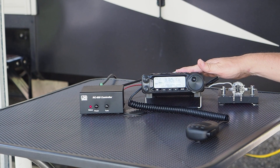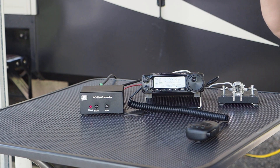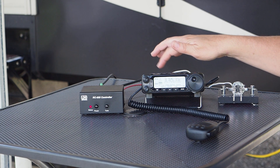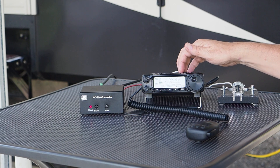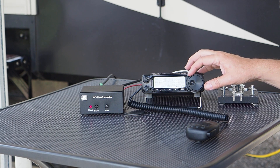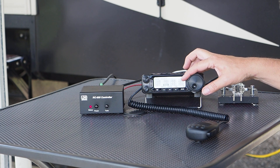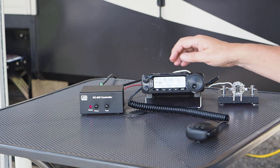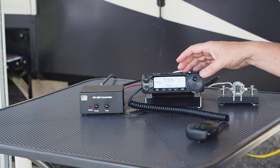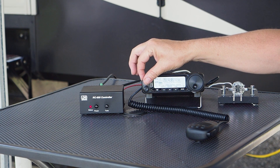If you remember from a previous video where I reviewed this radio, the SWR meter in the FT-891 does register a little high. Let's go to the 10-meter band and see if we can get a match there. Switching to 10 meters — not a whole lot of action going on, not hearing anybody, which is a bit unfortunate but good for this type of demo.